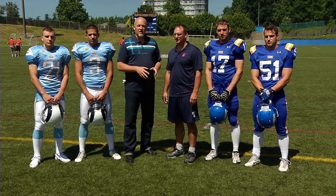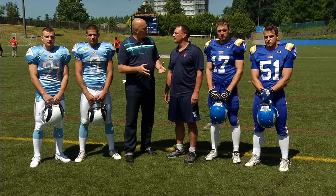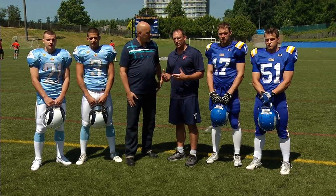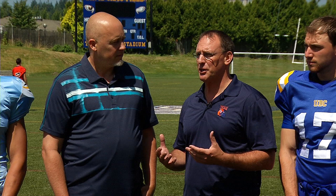Now we go to episode number one of proper tackling techniques. And Dino, why are we doing this? At the end of the day, it's to keep the players safe and make sure that proper technique and fundamentals are taught to every player, and every coach has a good grasp of being able to teach it.